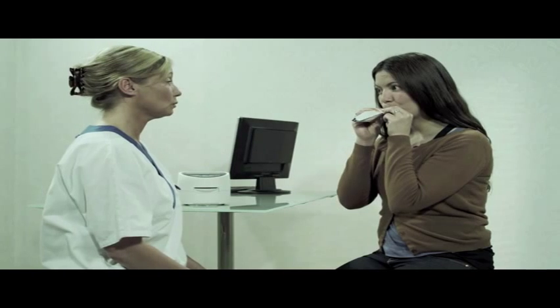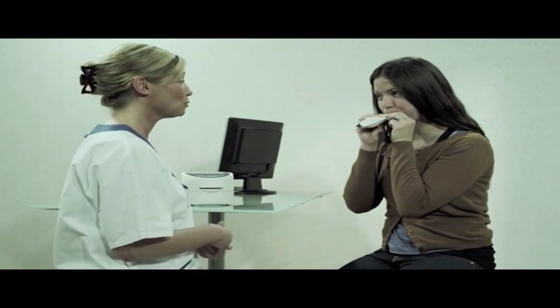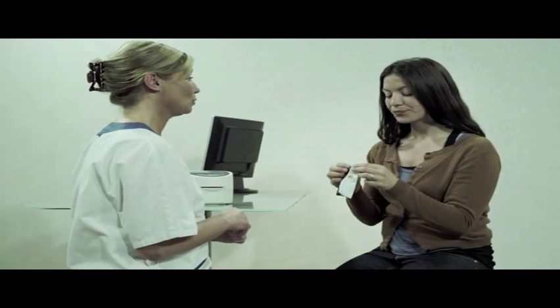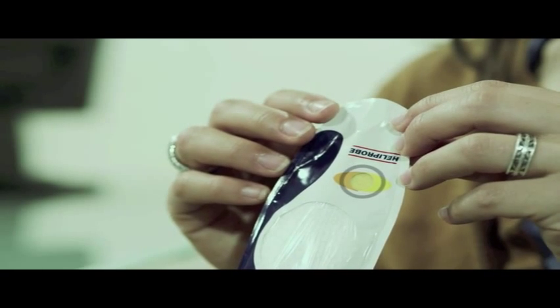Ask the patient to blow into the mouthpiece as if she was blowing a balloon up. Your patient should continue to blow into the breath card until the indicator changes color from orange to yellow. This usually takes about 2 to 3 minutes.